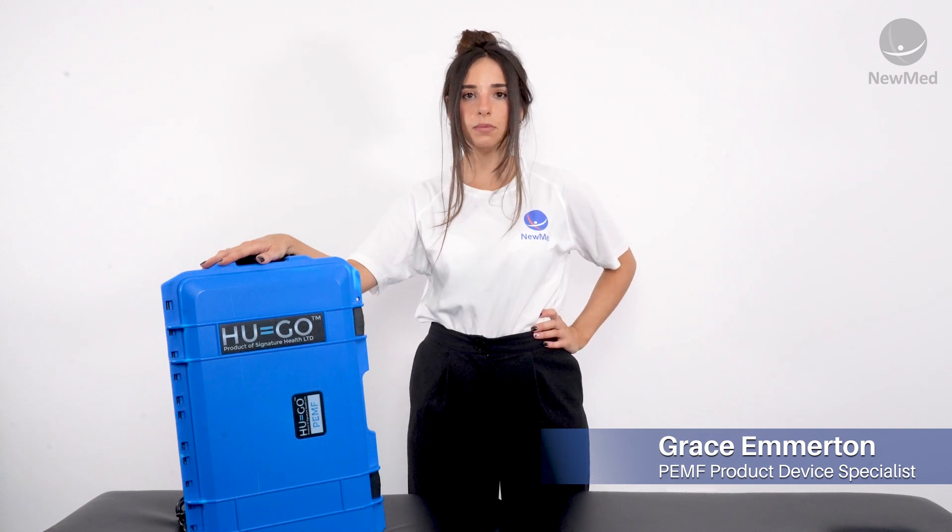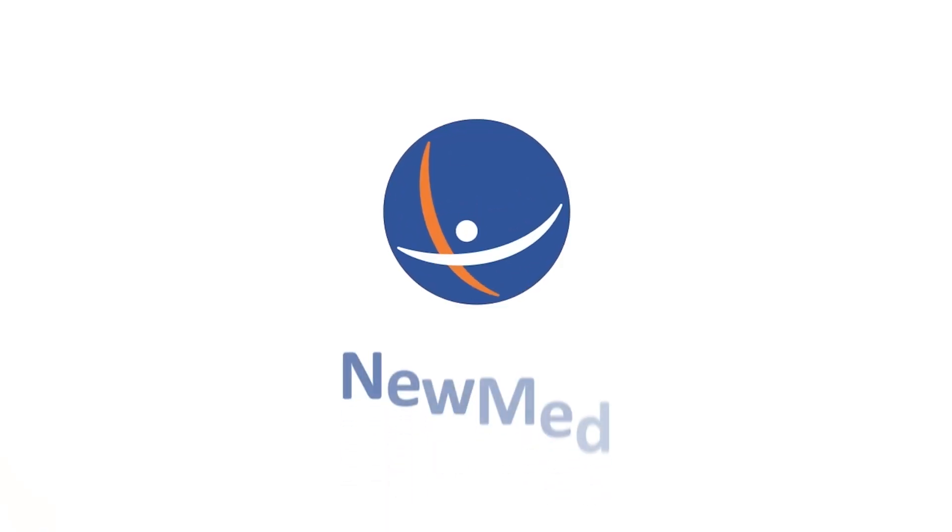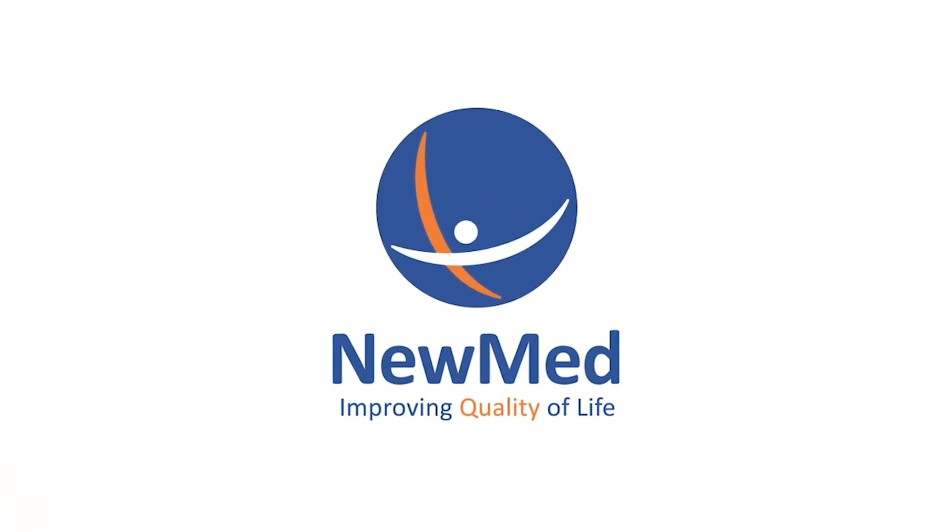Hi, I'm Grace, NuMed's product device specialist, and today I'm going to be showing you the Hugo device and how to use it. The Hugo Intense is a home use device only. Using it in a professional setting will void your warranty.